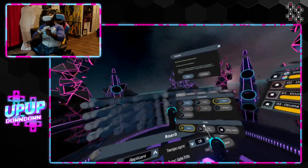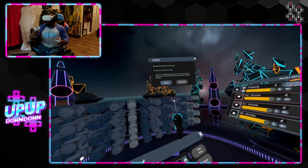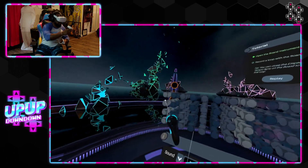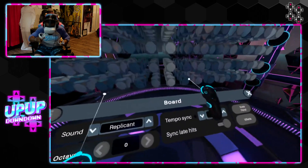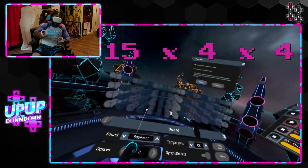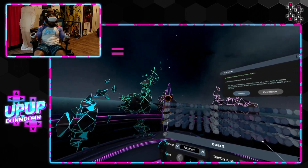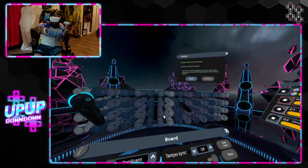This is called the board. The board has all these things — one through 15. And then it's four deep, so 15 by four. That's a lot — 60 times four, whatever, math. So you can put your hands on the board and press the buttons.